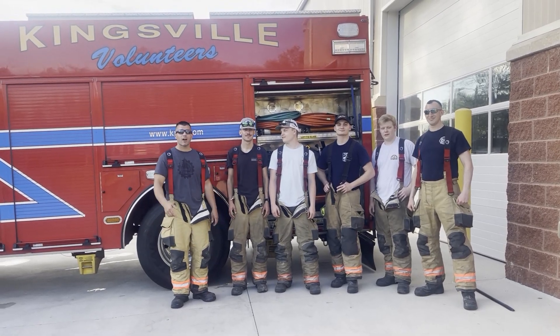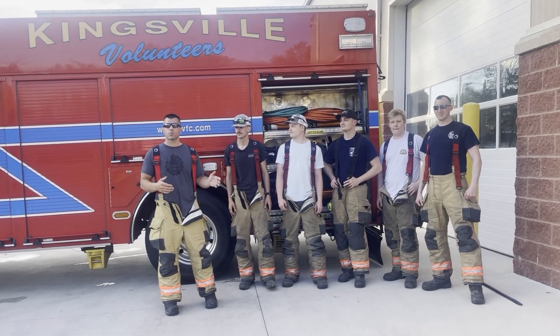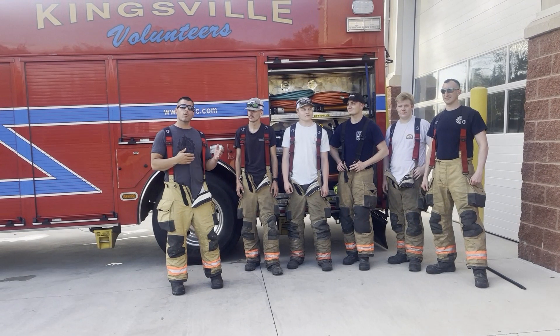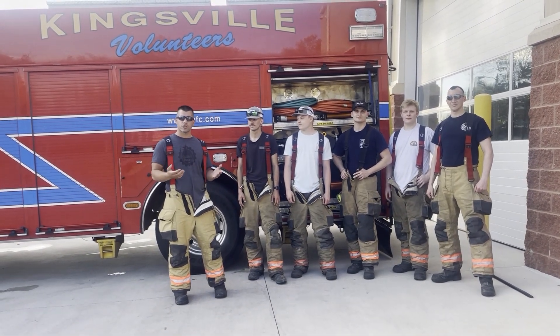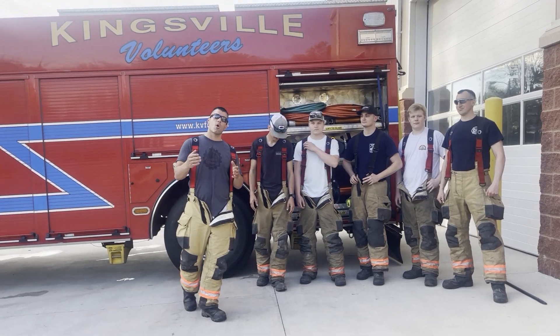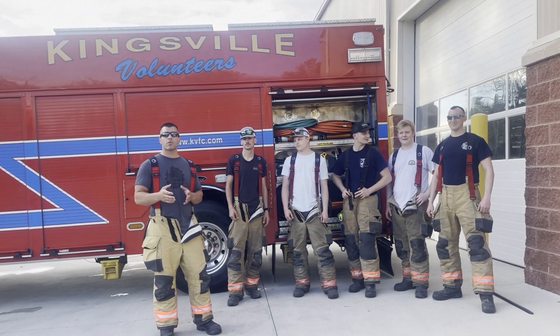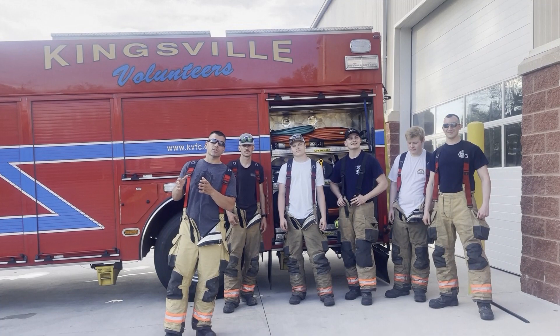Hey everybody, thanks for tuning in to the Bellevue Highlights tonight on this wonderful spring day. We're going to go over the rescue tools — an on-spot check for when we come up for maintenance nights or when we're walking around the equipment to familiarize ourselves. We want to go over from A to Z the proper way to set up the rescue tools, deploy them, and put it all together in a real scenario.